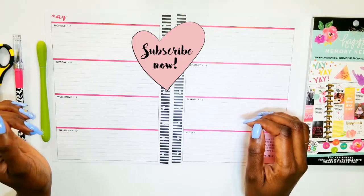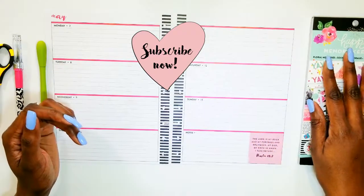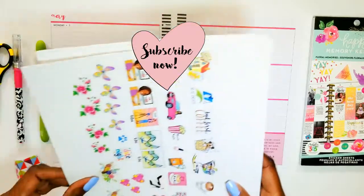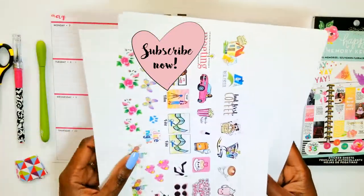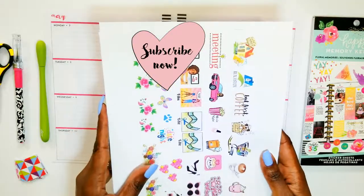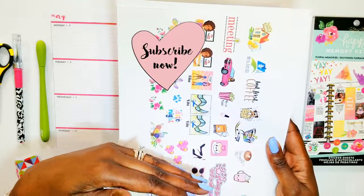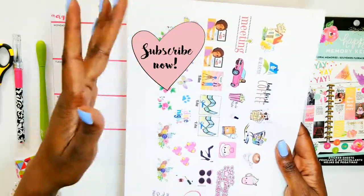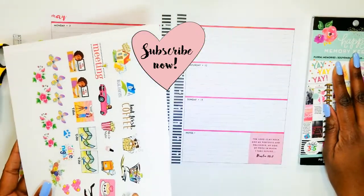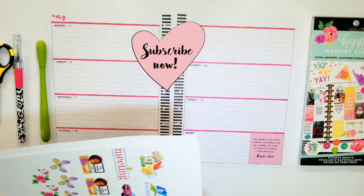I'm going to be using a combination of my sticker books — my memory keeping sticker book — and my printables, the functional stickers that I print off online. My functional stickers are my meetings, coffee, and all the different things I have to do every week — the things that don't change. I usually use my memory keeping book for decorating and things like that.